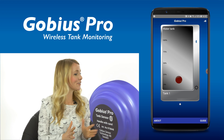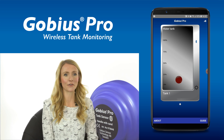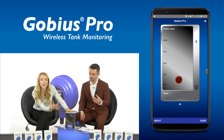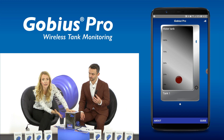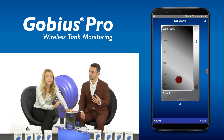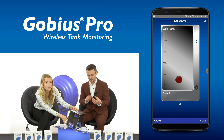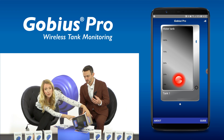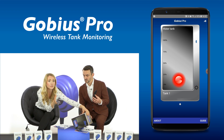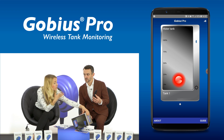It is now ready to use on your smartphone. Here, as you can see, the water level is lower than the sensor in the tank, so the app shows flashing in red. But if I tilt the tank like this, the water level is now above the sensor. When the sensor next takes a measurement the status will update.